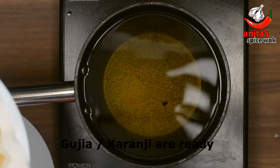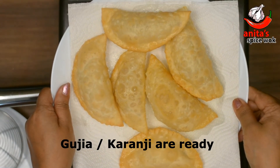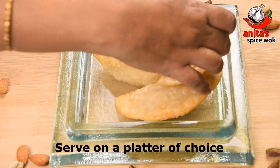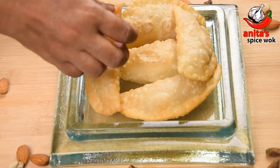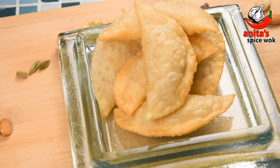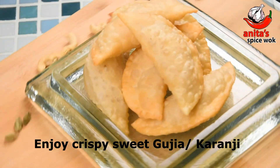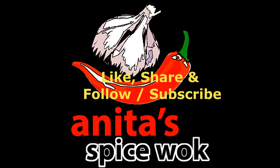Remove the gujiyas and drain on tissue paper. Arrange them on a plate and serve. Enjoy the crispy gujiyas! अगर मेरी रेसीपी पसंद आए तो दोस्तो लाइक, शेर और सबस्क्राइब करना न भूलें। If you liked my recipe, don't forget to like, share and subscribe.